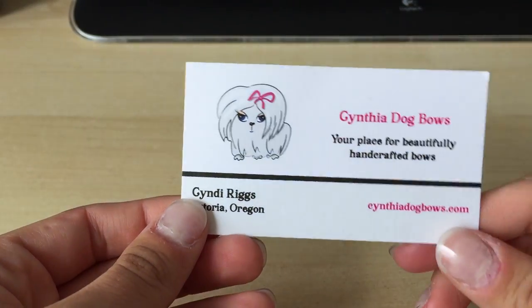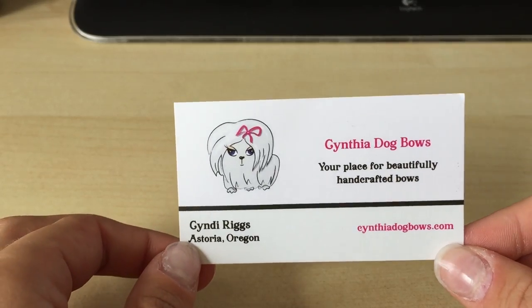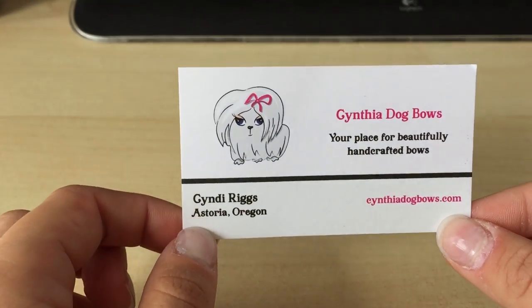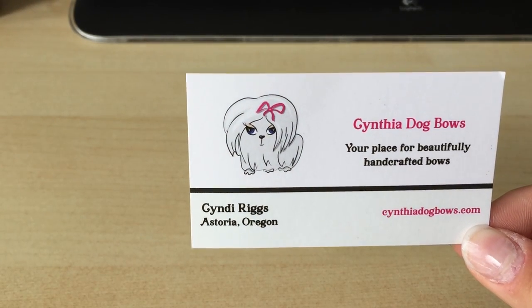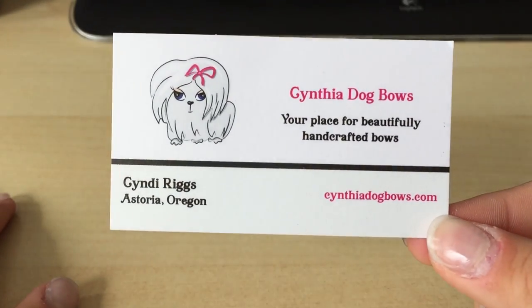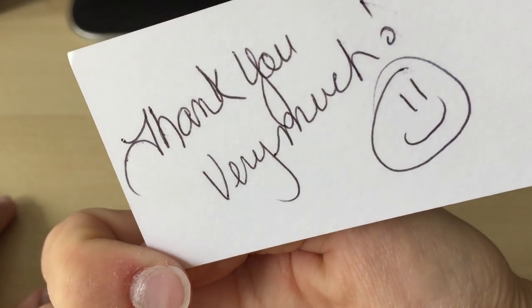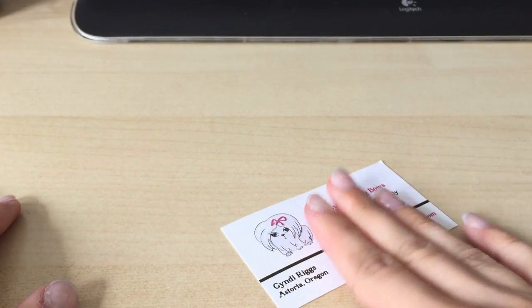The bows are mainly from a person called Cynthia Dog Bows, though some are from eBay. These are the best bows I've seen so far - they're beautiful and come in many different types and sizes, with quite a lot of little figures on them as well. There's her website, and just a little thank you note from the order which I've kept for over a year.